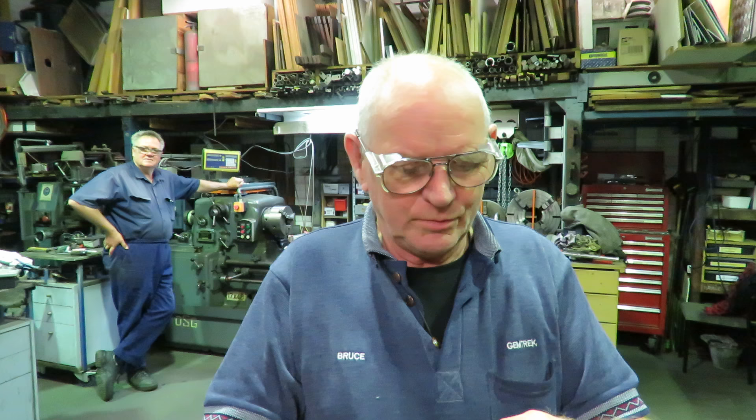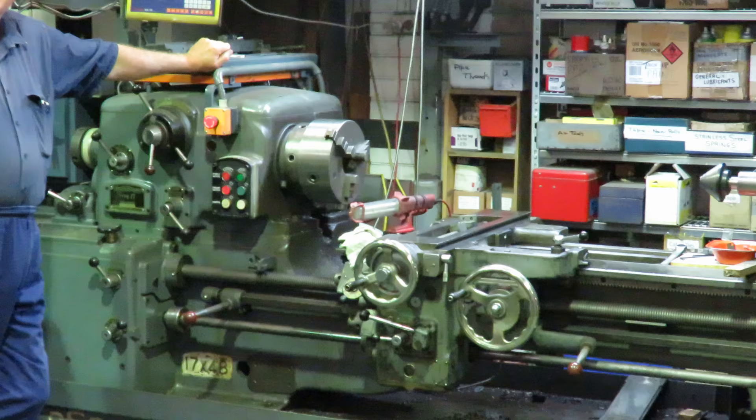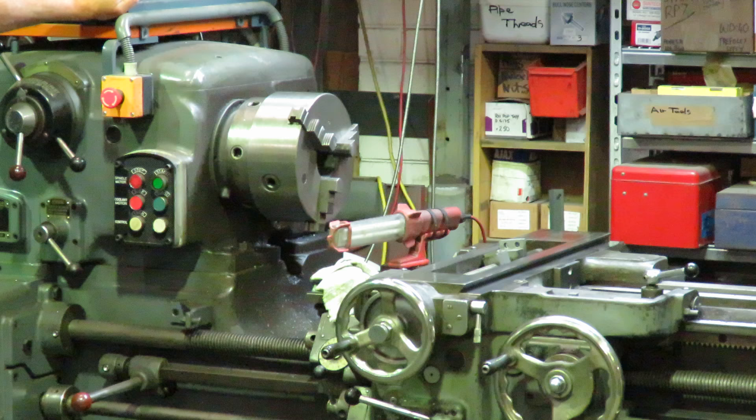Good morning, this is Bruce and welcome to Fred's shop. Fred's in the background over there, and this is a continuation of the lipstick on Fred's slide. This is Fred's pride and joy, the DSG, which helped him get sorted out here and it's certainly made a big difference to Fred. Fred's life has changed dramatically since he's had this.